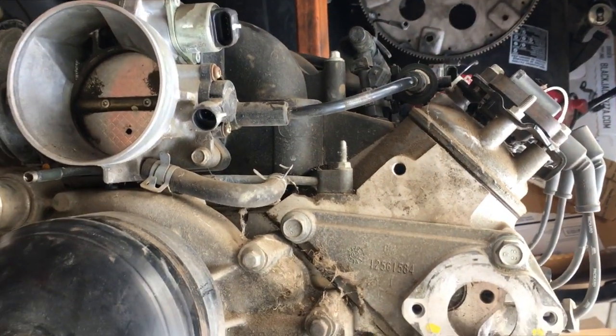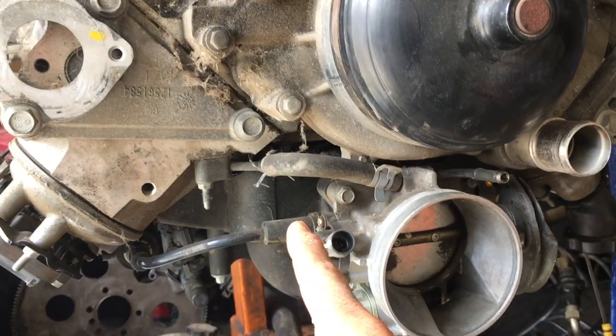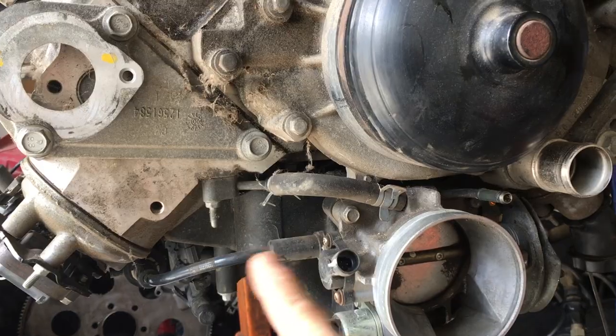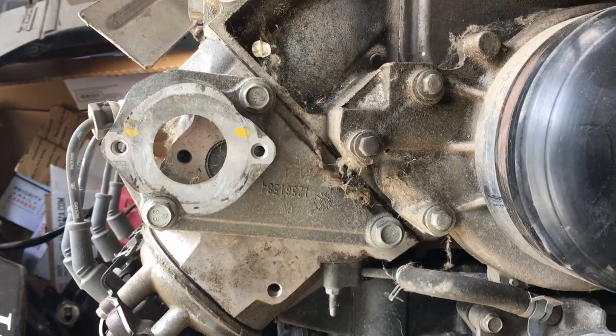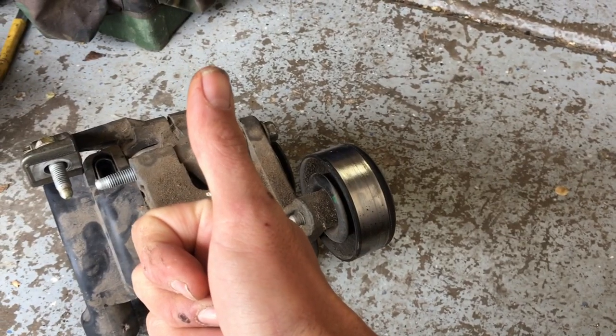The parts are in the mail — I should see them sometime this week. The next video will cover the head gaskets, valve cover gaskets, intake manifold gaskets, and new head bolts. Like the video, subscribe if you want to see more, and as always, keep on modding.